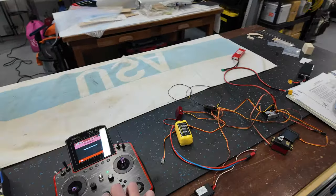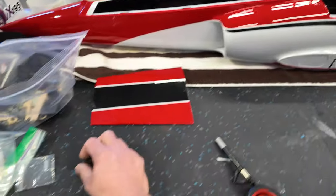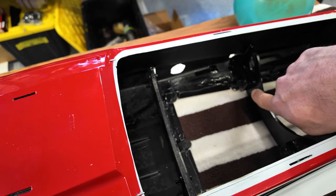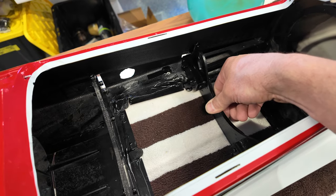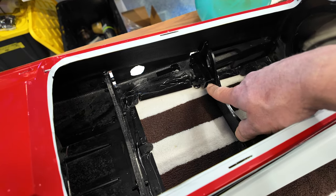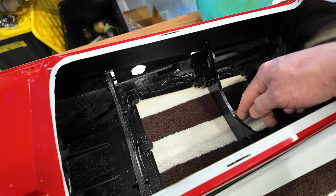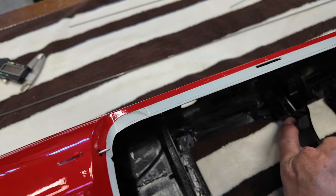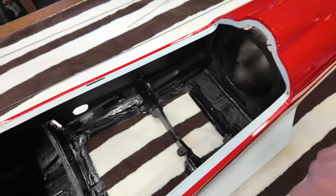We're getting the table cleaned up so we can put the fuselage on it and work. Next thing on the fuselage is putting our bypass mounts in — we have to drill through our original mounting holes through the carbon fiber plate we added on the back. Bypass mounts are installed now. They worked out good; just have to trim a little bit off that edge where it would interfere with the wing mount.